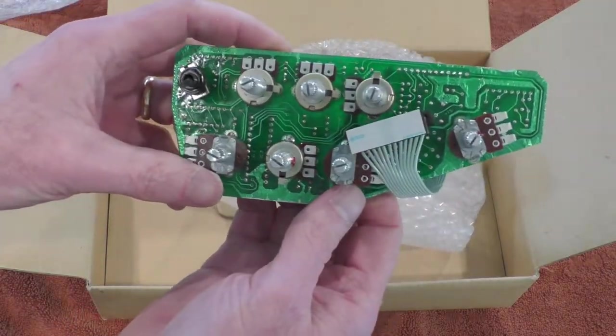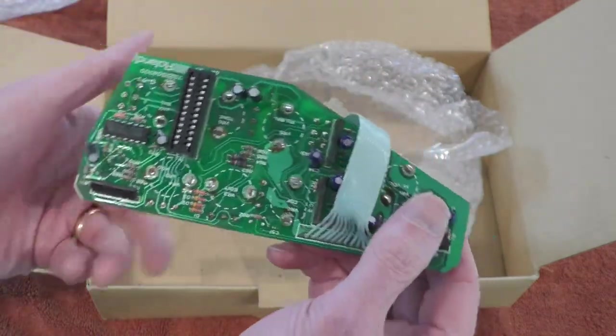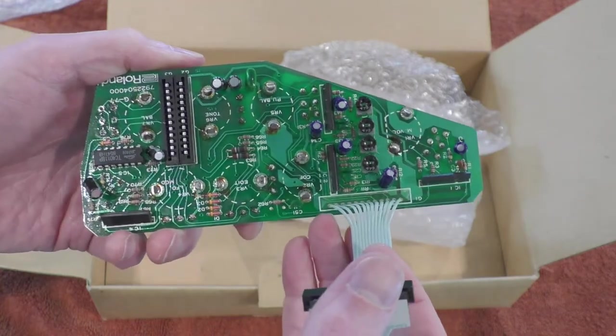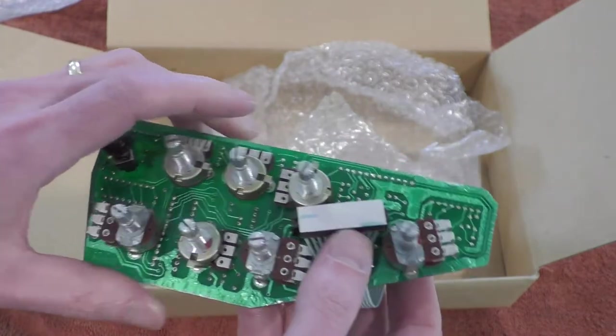Finally, we have the electronics assembly itself, and there are a number of parts on here that are pretty rare. Most of the actual electronics are really standard — very common operational amplifiers, capacitors, resistors, diodes. There's nothing in here that's really exotic.